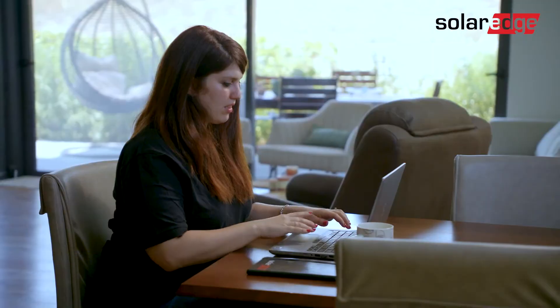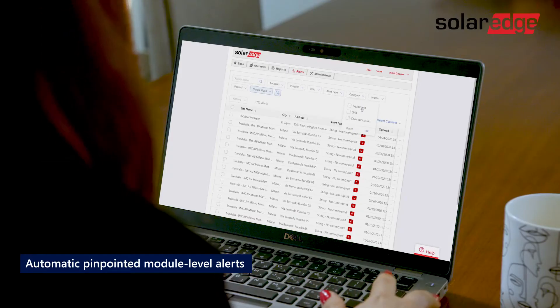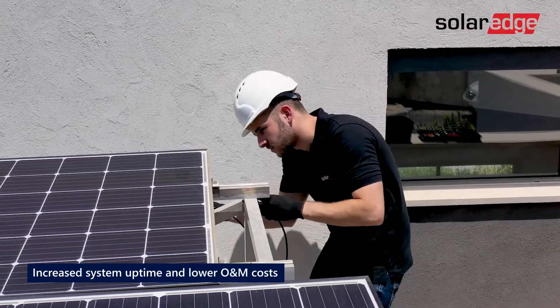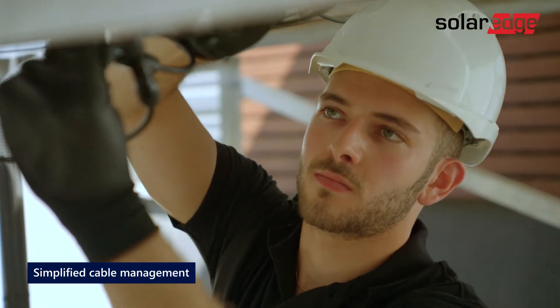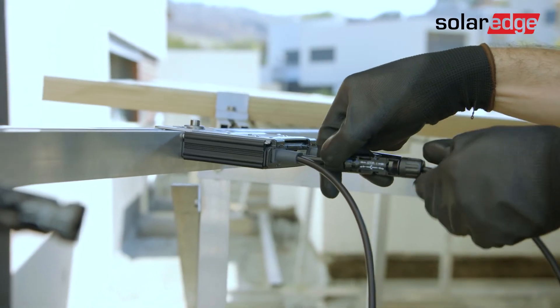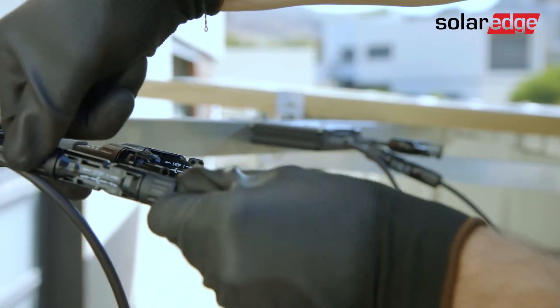Automatic module-level alerts will inform installers that there's been an issue, so they can quickly react. This helps maximize system uptime and reduce installers' operation and maintenance costs. We've also simplified the cable layout, making the connectors more accessible for faster installations. The connectors are also positioned higher to avoid potential isolation faults.